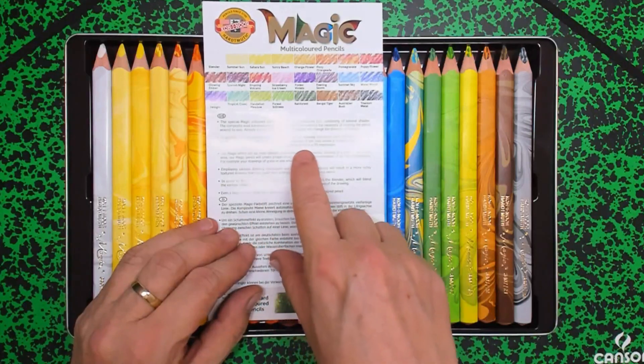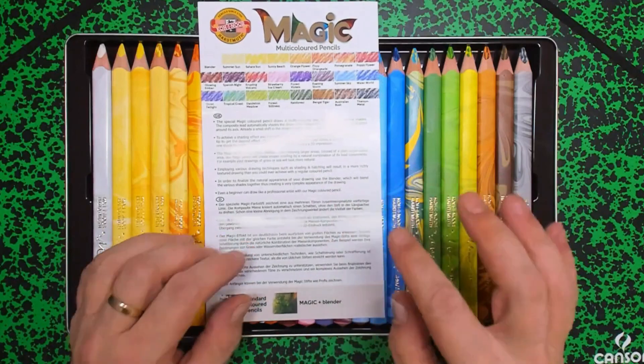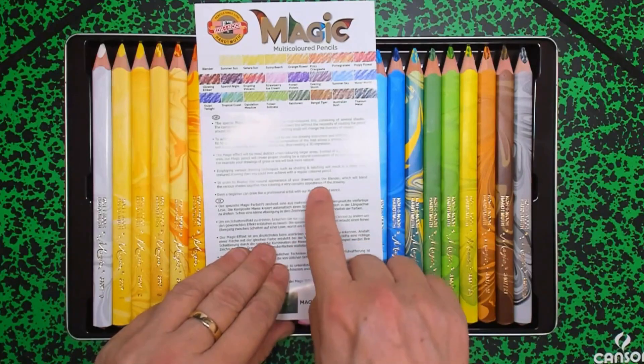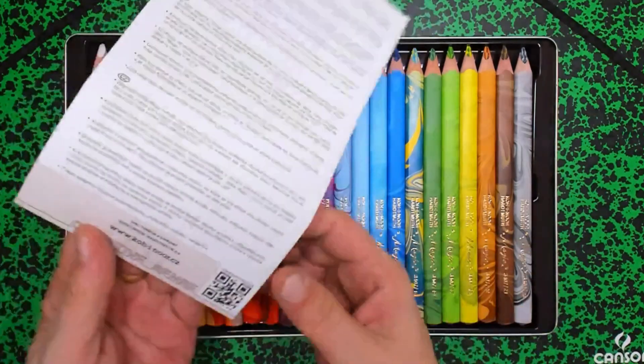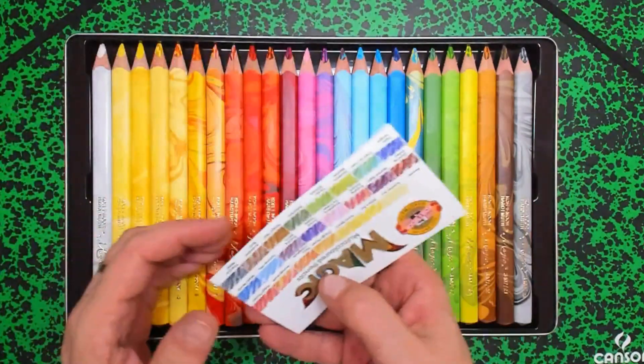So there is a description, a bit with tips, how you can work with it. But ultimately you have to find out yourself — though it's always nice to get some tips. And here is their website. Nice.